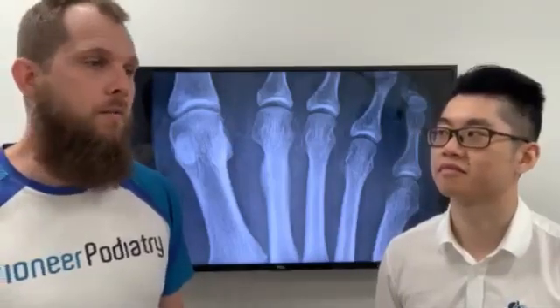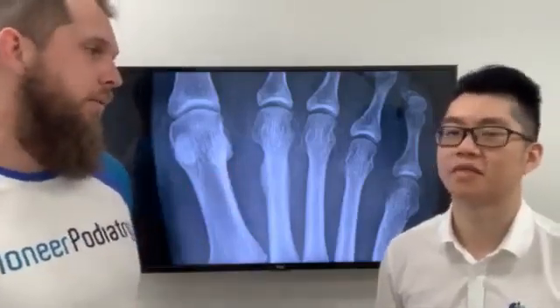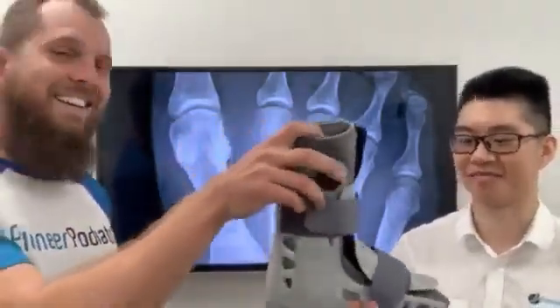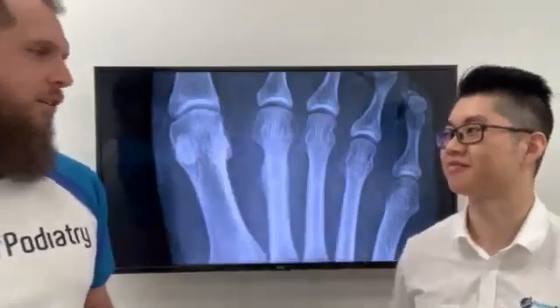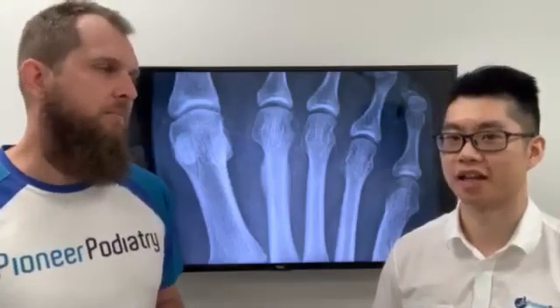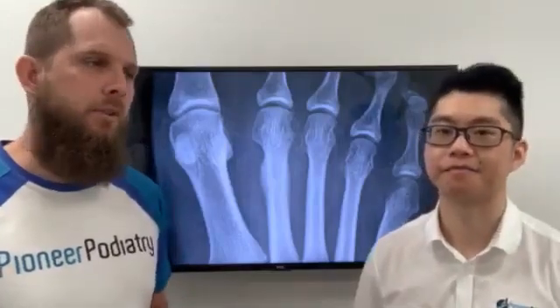So Jeremy, what's the first thing you usually do if you had a patient you're very sure has a stress fracture? I'd probably put them in a moon boot or an air cast — right here. For how long? It depends on the fracture, but it could be six weeks to a couple of months. It really depends how bad it is and what's caused it.